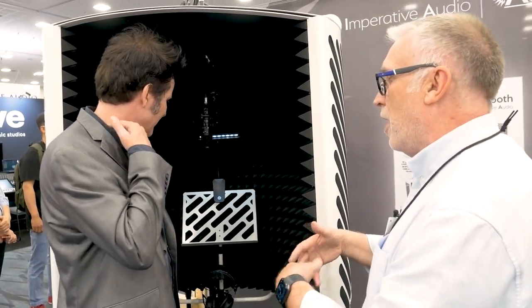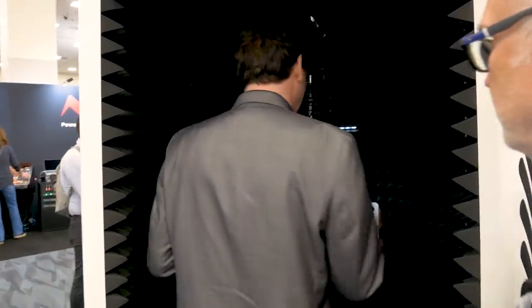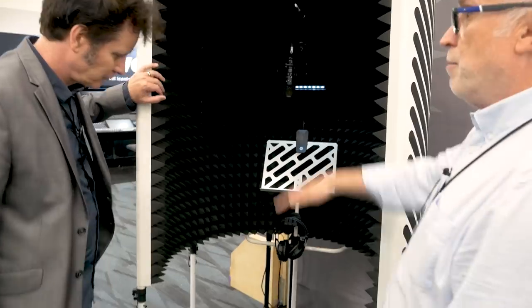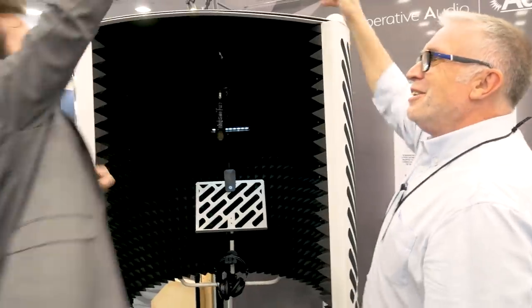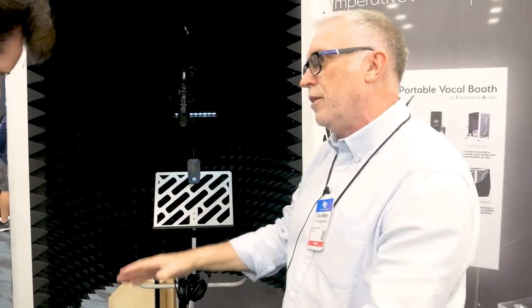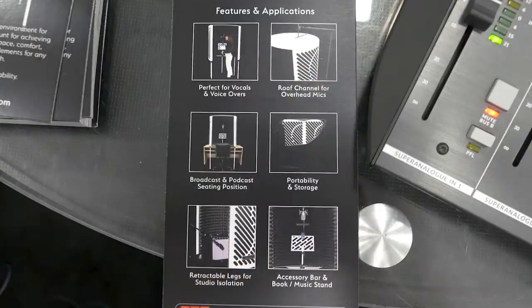We have some other bits coming along for iPads as well and different attachments. The legs retract into the frame — number one, you can have any height you want, it goes up to 2,210 millimetres. It also goes right down to the floor, so it's great for a little bit of isolation for cabs. You can collapse it down and put cabs in it and all sorts of cool things. The lid comes off as well, folds down, and you can just put it in the garage or to the side of the room.